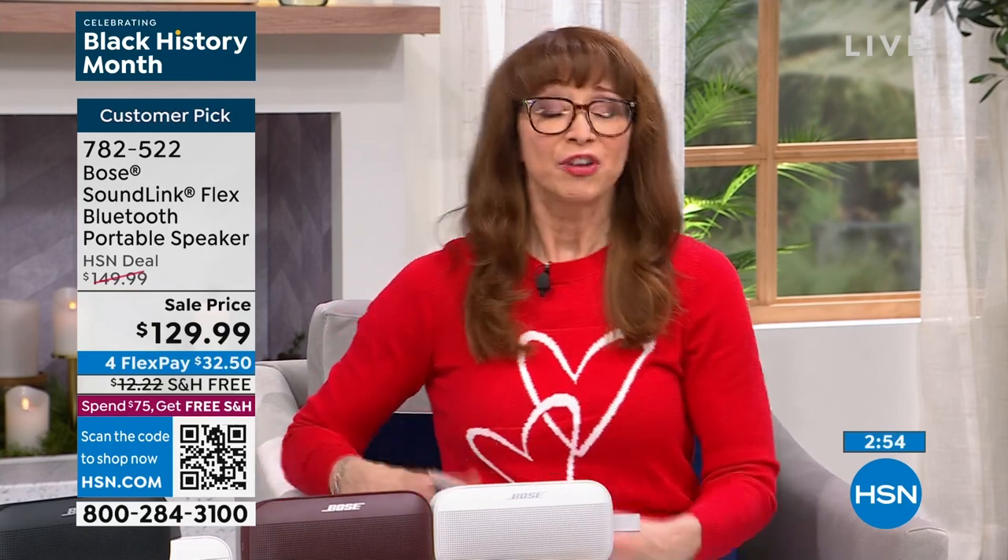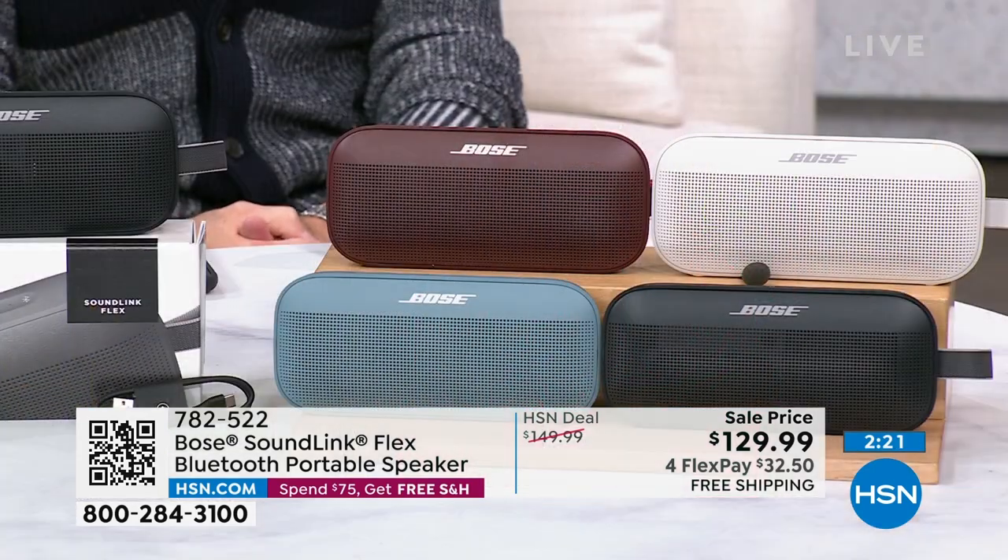For viewers just tuning in: today's special has been available and over 600 units have already sold. Don't let someone else get your color before it sells out — this item was waited on for months to come back to air. You also get a 30-day unconditional money-back guarantee, so if you've only been listening through headphones or a phone speaker, try this risk-free.